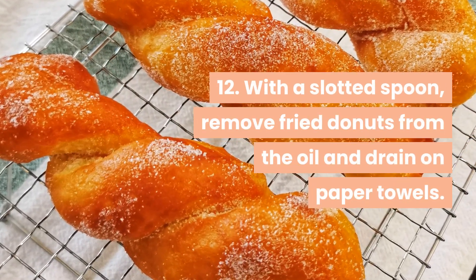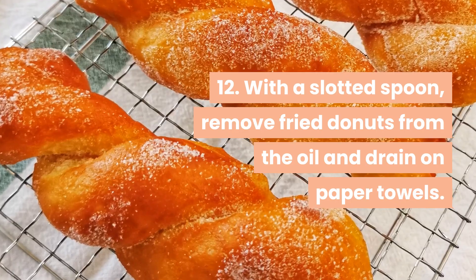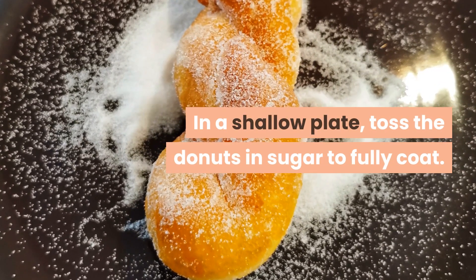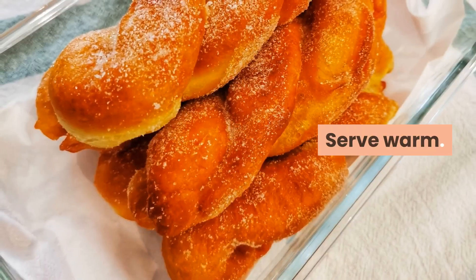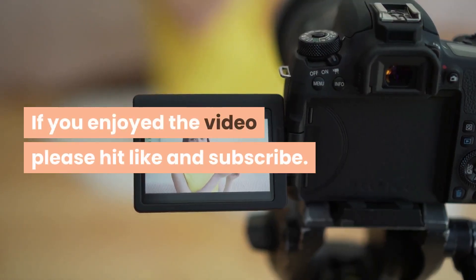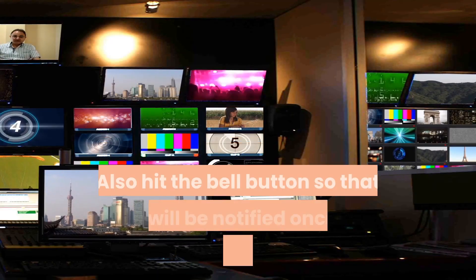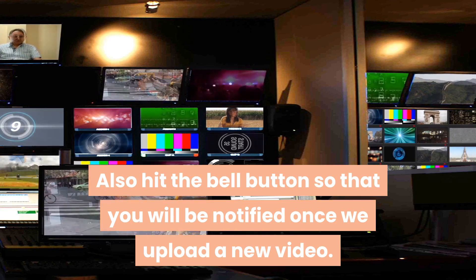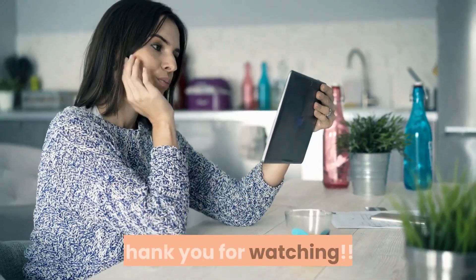Step 12 — with a slotted spoon, remove the fried doughnuts from the oil and drain on paper towels. In a shallow plate, toss the doughnuts in sugar to fully coat. Serve warm. If you enjoyed the video, please hit like and subscribe, and also hit the bell button so that you will be notified once we upload a new video. Thank you for watching!